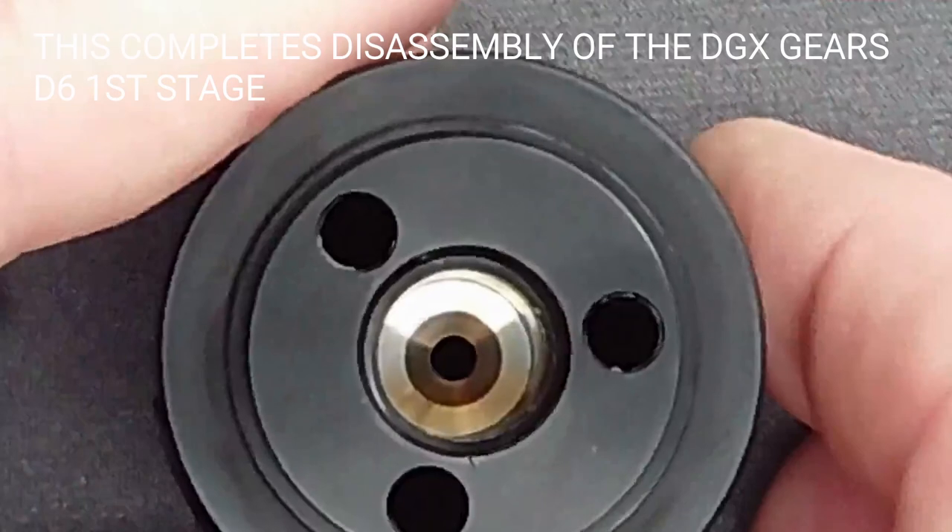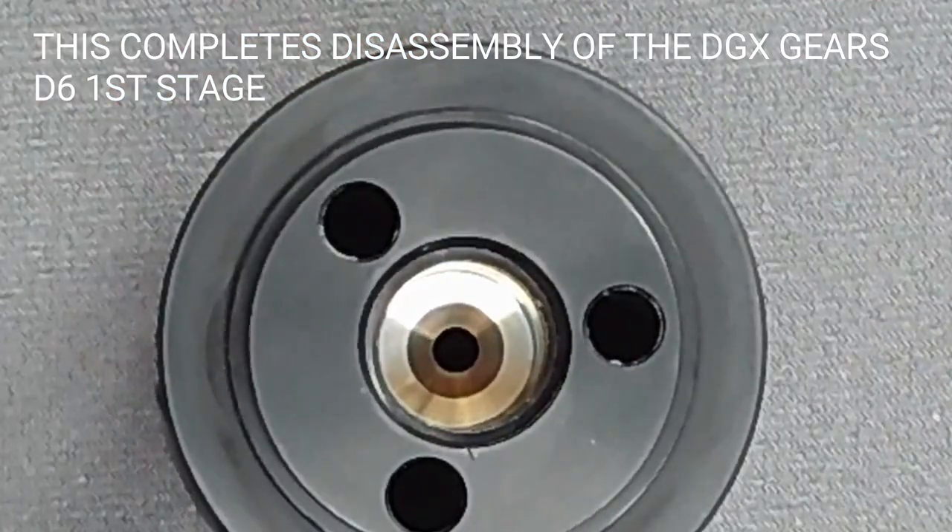This completes disassembly of the D6 first stage. Dive Gear Express videos are made available for educational purposes only, to provide general understanding of scuba diving related topics and not to provide specific advice. Please read the essential information page at the URL shown.